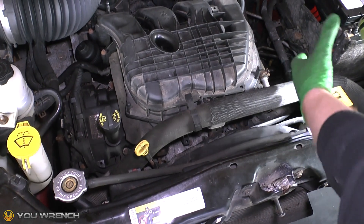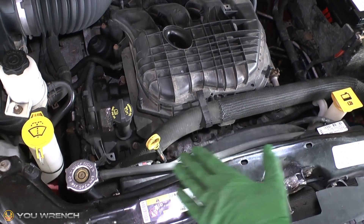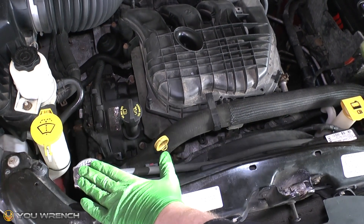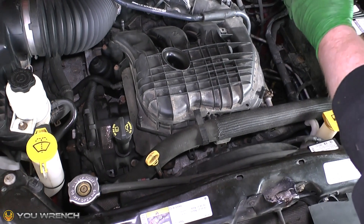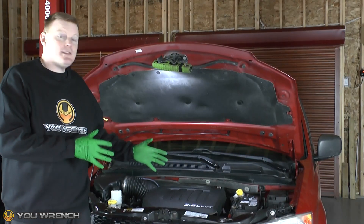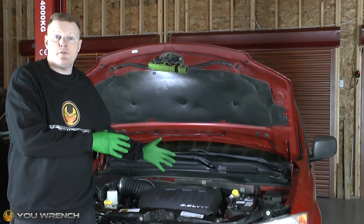As long as it's still between the minimum and maximum, that's absolutely fine — that's normal. So those are the two key things to bear in mind: the radiator cap, and the fact that the coolant also goes inside the cabin of the car. That's a basic overview of how the coolant system works in your vehicle.